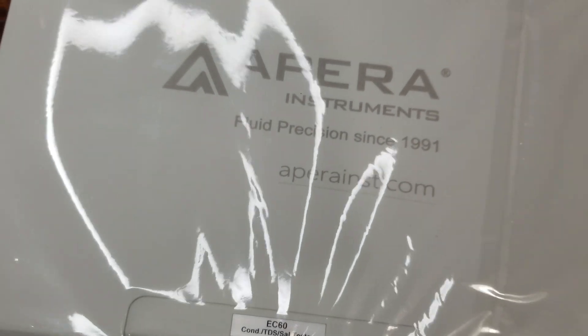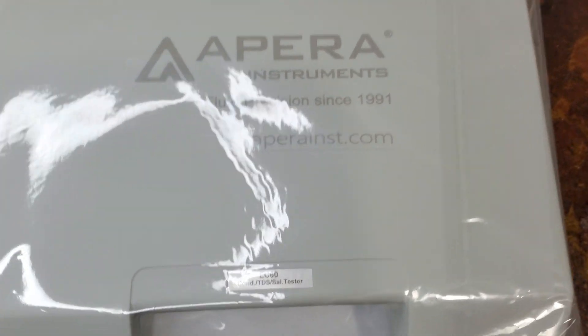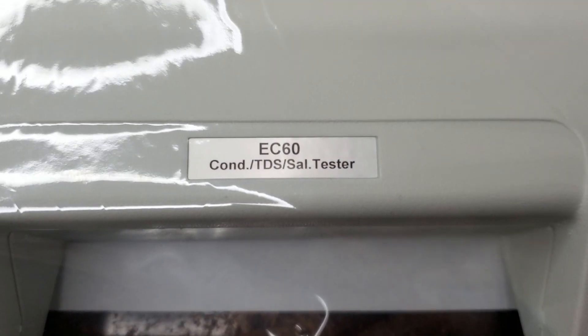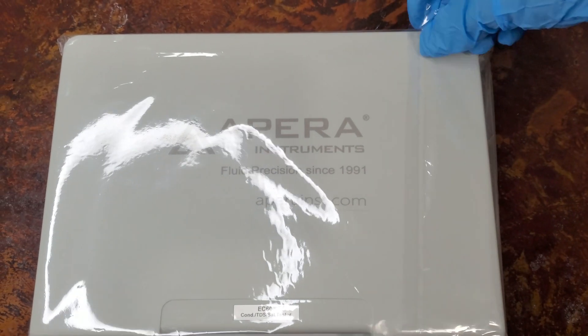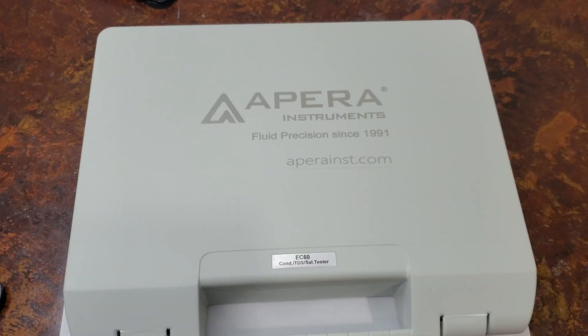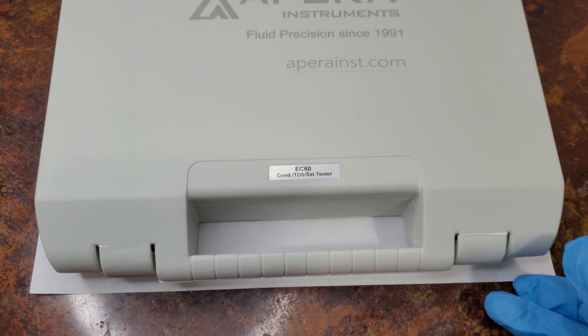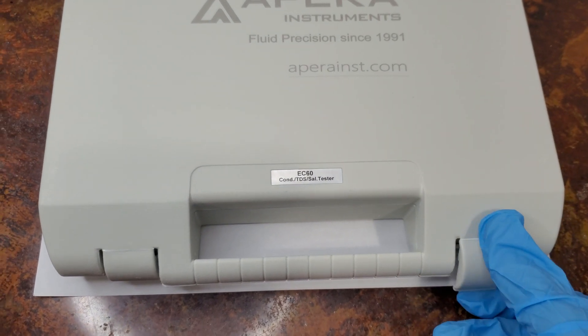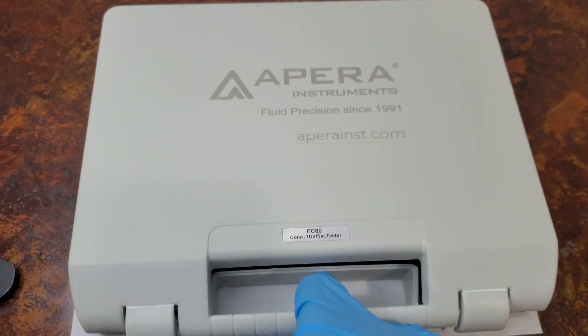This device is the APERA EC 60 meter. We use it to measure PPM and EC, also known as electric conductivity. We measure PPM and electric conductivity to make sure we know how much we are feeding our plants.